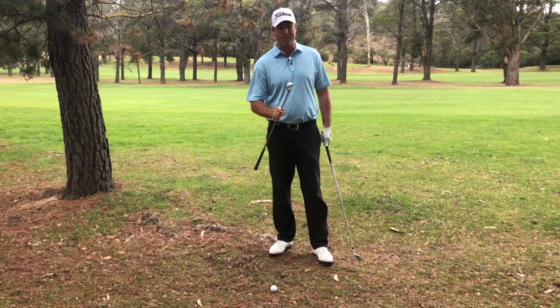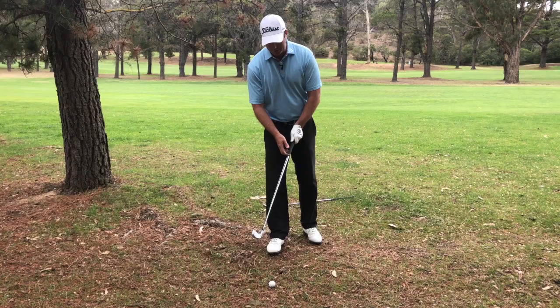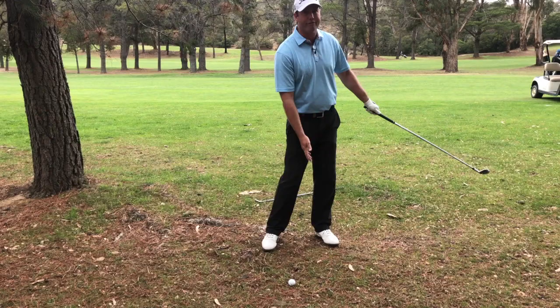So if I was going to go right to left around here, I might choose a six-iron, but because we've got a left to right shot with an open face, I'm going to take a bit more loft off it. So I've chosen a four-iron. We want to get our feet aiming where we want the ball to start, club face where we want the ball to finish.